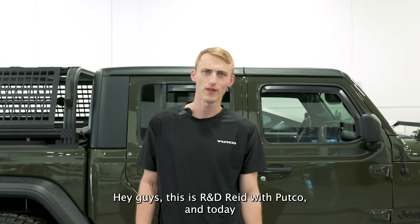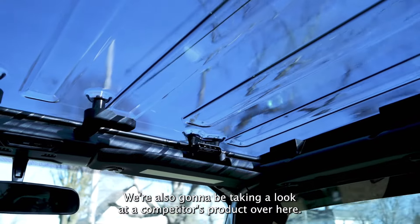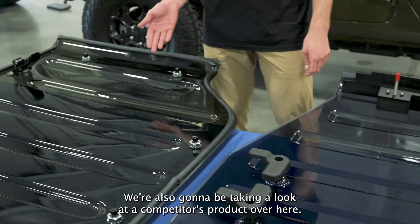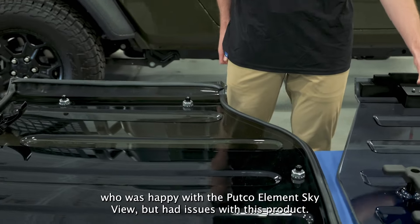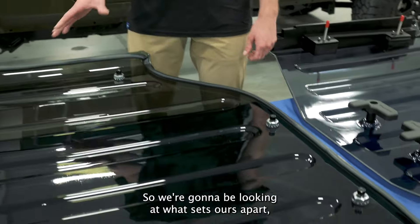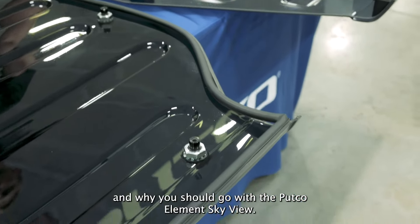Hey guys, this is R&D Reed with Putco, and today we're going to be looking at the Putco Element Skyview product. We're also going to be taking a look at a competitor's product. This was sent to us by one of our customers who was happy with the Putco Element Skyview but had issues with this product. So we're going to be looking at what sets ours apart and why you should go with the Putco Element Skyview.